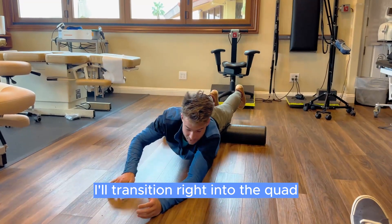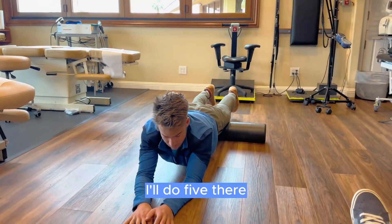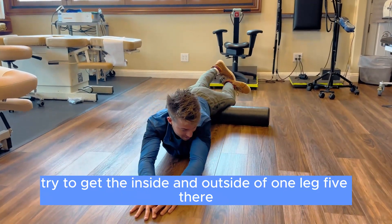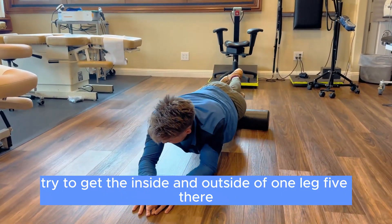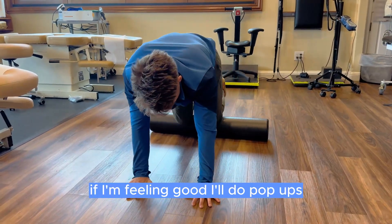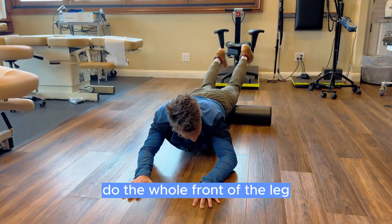I'll transition right into the quad — I'll do five there. I'll tilt my hips to the left to try to get the inside and outside of one leg, five on each side. If I'm feeling good, I'll do pop-ups to work the whole front of the leg.